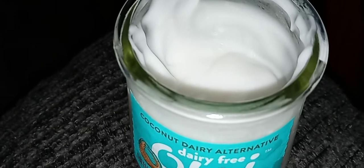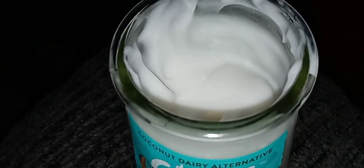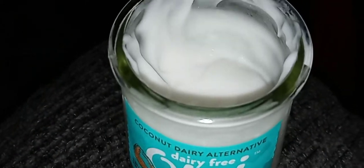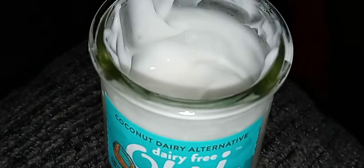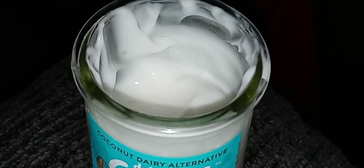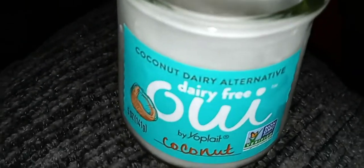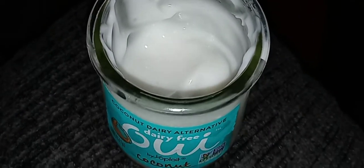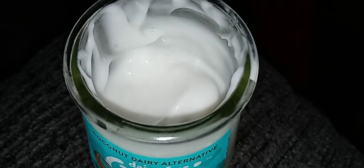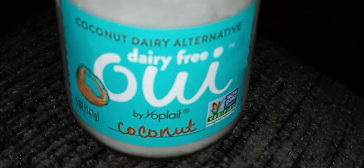For less money — I think this was a dollar thirty, a dollar forty. I will not be buying it again. I've reviewed other coconut yogurts if you want to go check those out — way better than this. I do save the jars to put stuff in them, but yeah, it's weird.